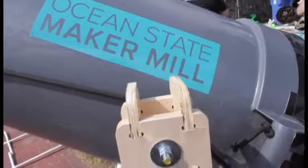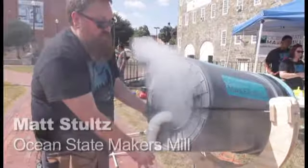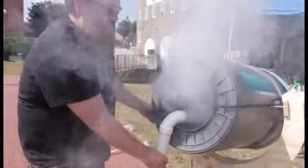We've got a vortex cannon that we made here in Pawtucket at Ocean State Maker Mill. We're gonna put a little smoke inside to make it so you can see how this thing works.